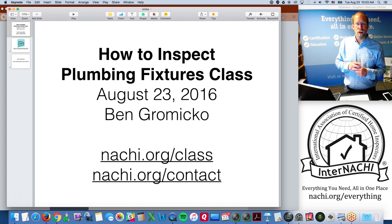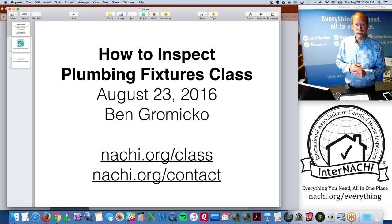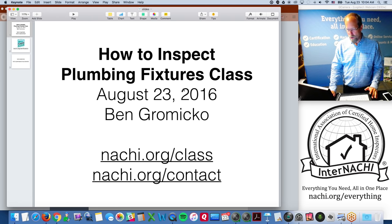Internachi.org/contact is where the entire InterNACHI staff can be reached. We have offices in New Mexico, Philadelphia, Pennsylvania, and are headquartered in Boulder, Colorado. It's actually a membership benefit — the staff here at InterNACHI works for you, so if you're a member and need something for your business, feel free to contact us.